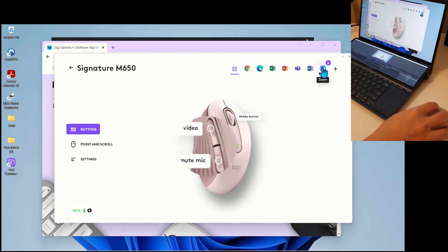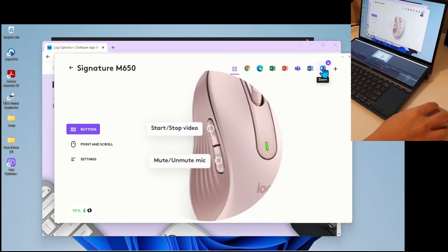On Zoom, the thumb buttons are for enabling and disabling video and muting and unmuting audio. In Microsoft Word, those two buttons become undo and redo command buttons. On MS Teams, the buttons are the same as Zoom — used for enabling and disabling video and audio. I really enjoy not having to manually set all this up.